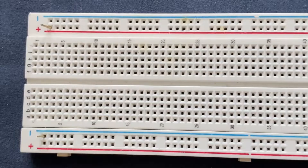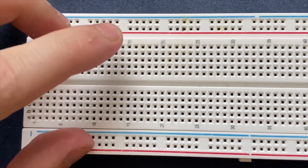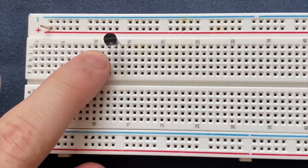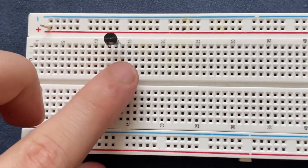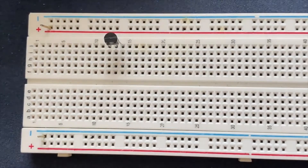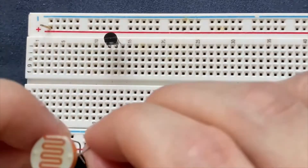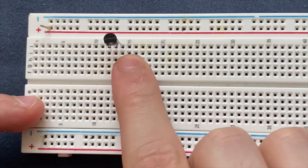I am going to start by connecting the BC547 transistor to the breadboard. The left leg is the collector, the middle one is the base, and the right one is the emitter. Next I am going to connect my LDR light dependent resistor to the base and emitter of the transistor.